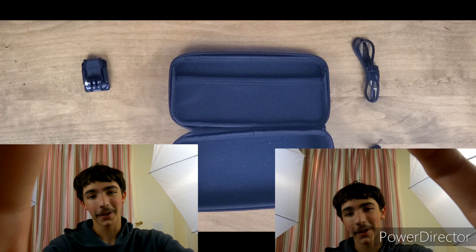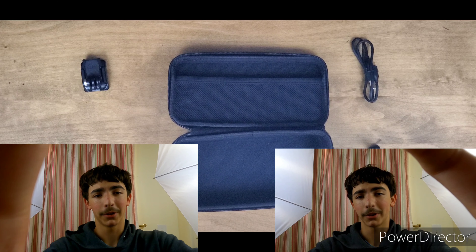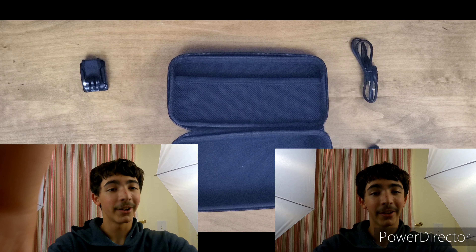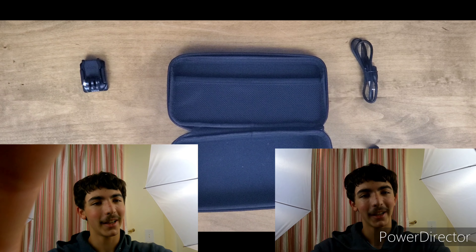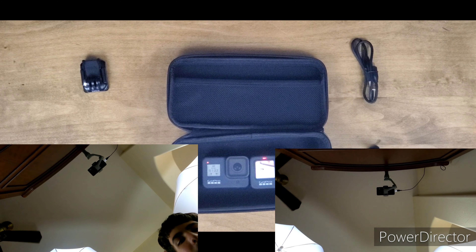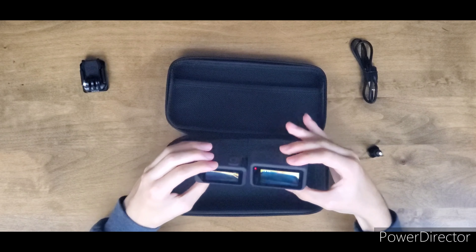This is the GoPro Hero 9 microphone — how do I sound? One, two, three, one, two, three. Now this is the GoPro Hero 8 microphones — hello, hello, how am I sounding? Do I sound good? That's going to conclude the microphone test.